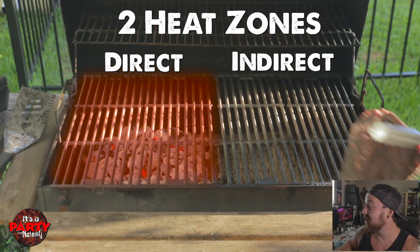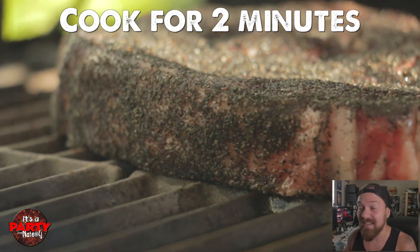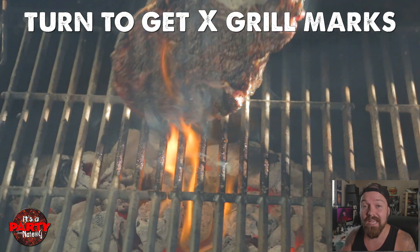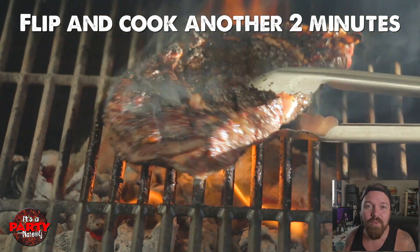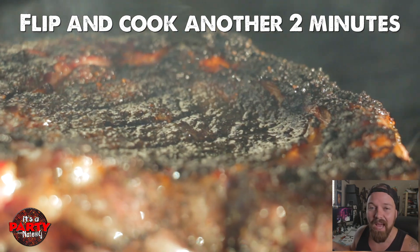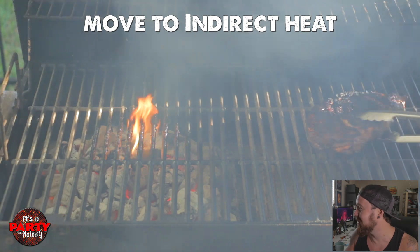Now we're using heat zones — direct heat and indirect heat. We're going to cook our steak on the direct heat first to get that gorgeous sear, lock in all those flavors, get that caramelization, that crust, that Maillard reaction. So once we get our grill marks on both sides — look at that, look how black it looks. It's not charred by the way, it's just caramelized perfectly. It looks really cool.